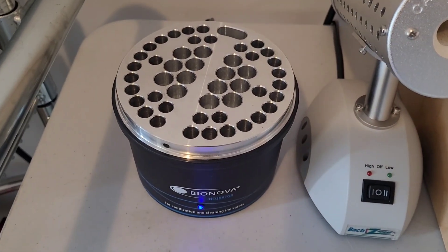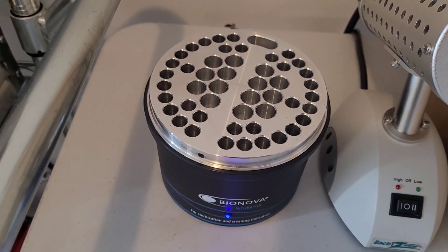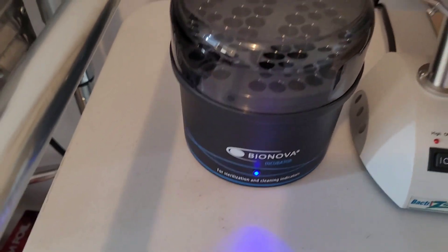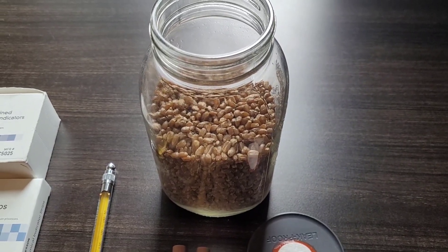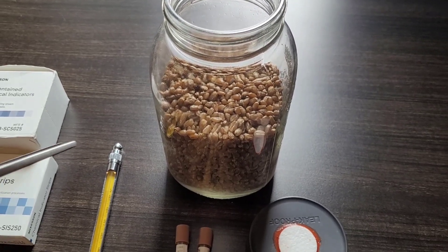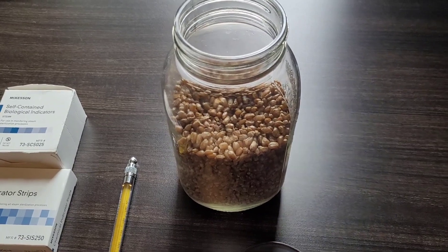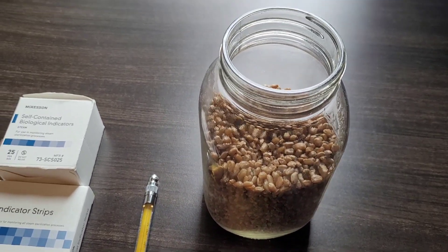These incubators run at 60 degrees Celsius and take about 24 hours to accurately get a reading on your ampules. The blue light indicates it's heating up, so let it heat up before running something. When selecting a load to cycle for verification, ensure the load is representative of what you would normally expose to your steam sterilizer of choice — in this instance, it's going to be a grain jar.